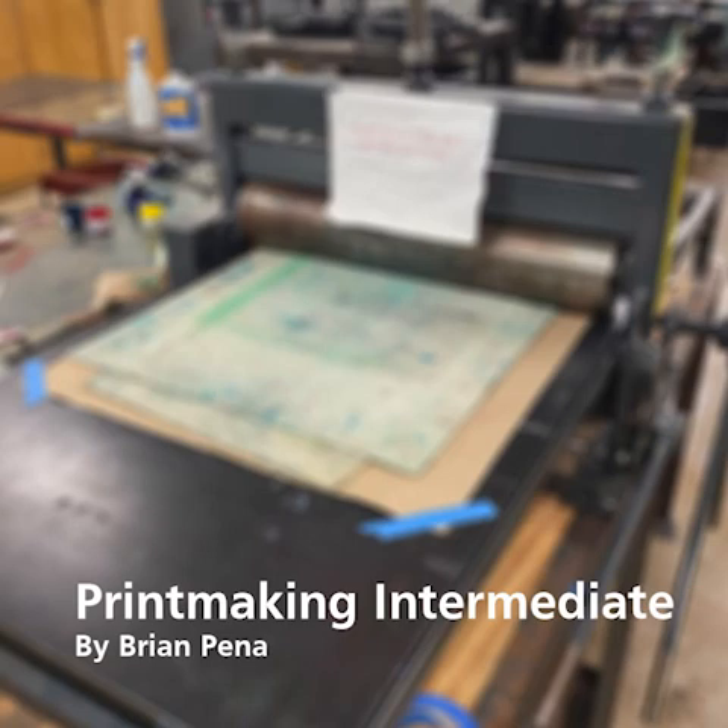Hello, I am Brian Benio from Printmaking Intermediate. I will be discussing the Dry Point Intaglio technique, what it is, and the process to create a print using this technique.